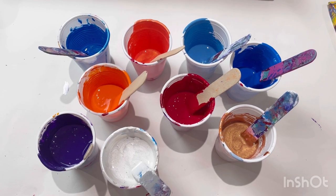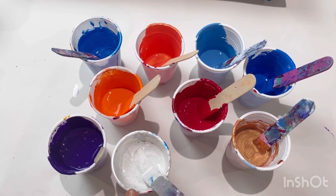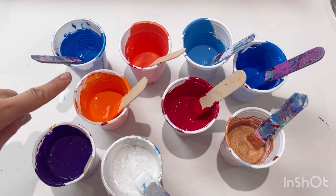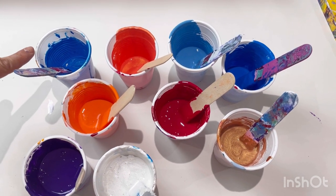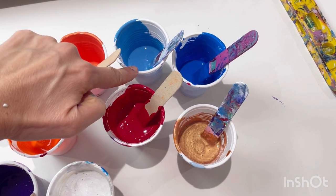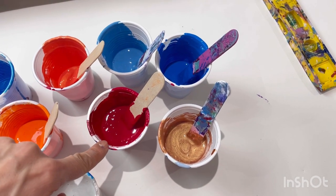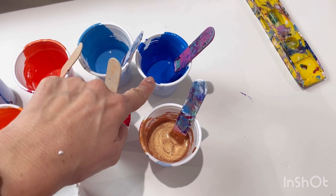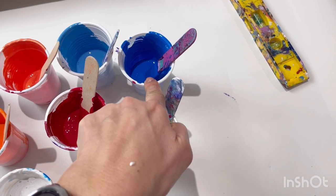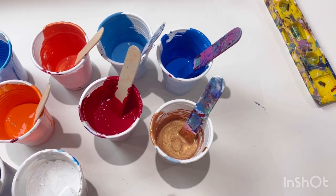Let me show you the colors. I've got pearl white, permanent blue violet by Amsterdam, vermilion, a metallic blue, iridescent orange yellow by Pebeo, King's blue by Amsterdam, carmine by Amsterdam, another blue by Amsterdam, and bronze primary cyan — and then bronze.